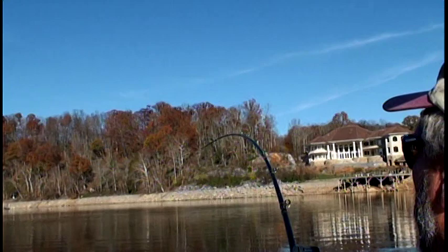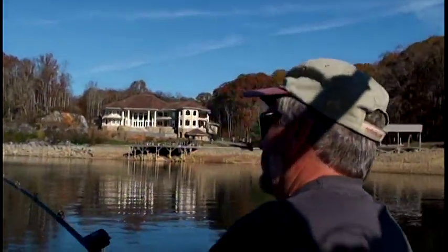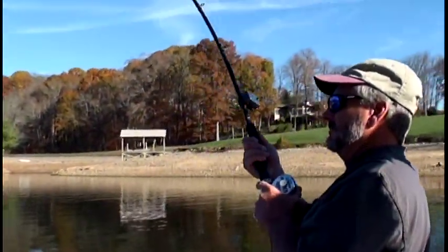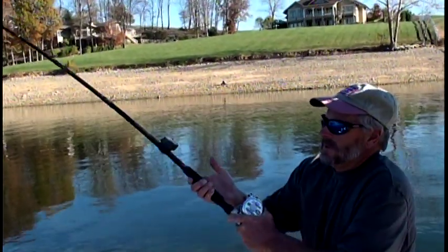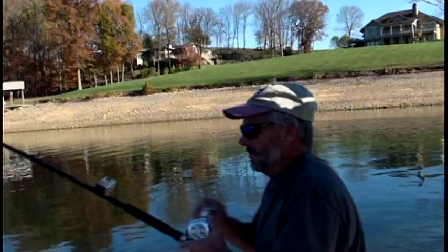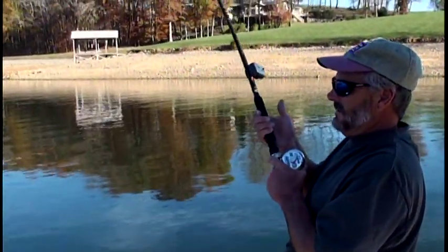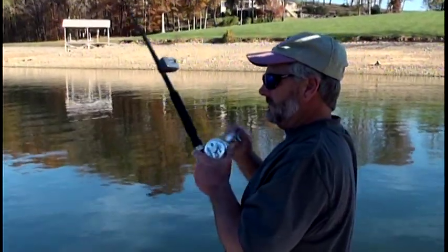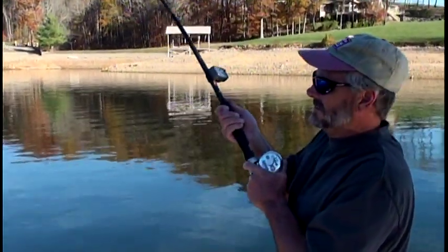Pulling umbrella rigs here, man. The cooler water up here — I think that might be the key. There's a fish! We're sitting right on the bottom in 20 feet of water, and that rig was probably just about ticking the bottom.